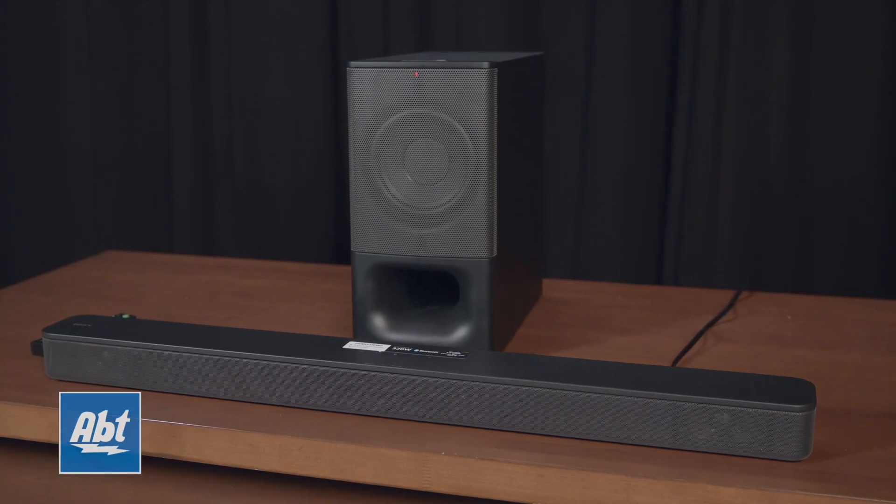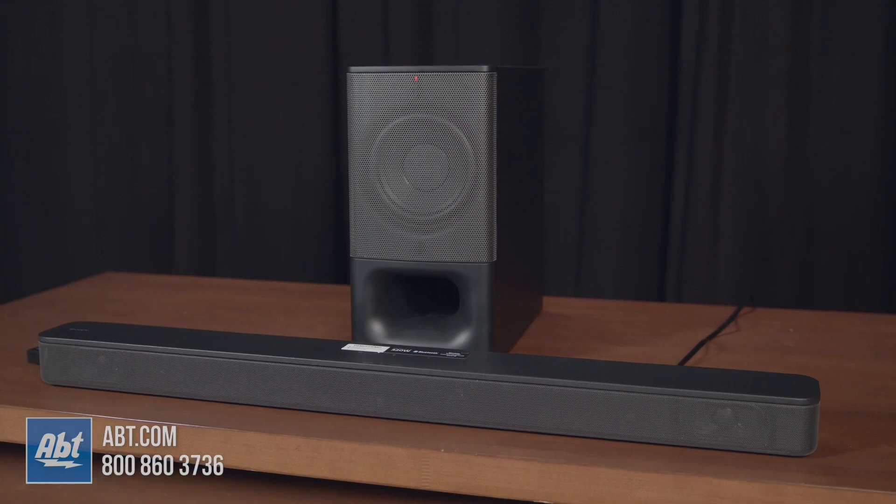Hi, I'm Karl with App, and in this video we're going to show you the HTS 350, Sony's newest compact soundbar.